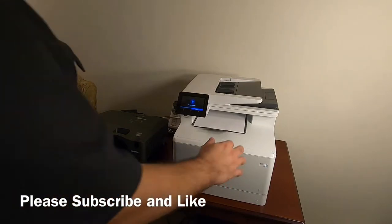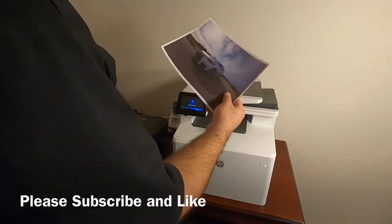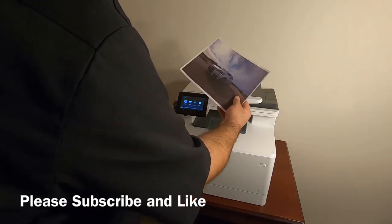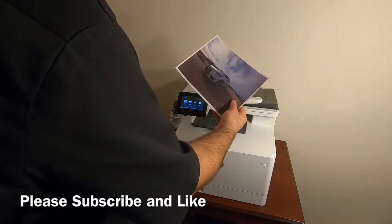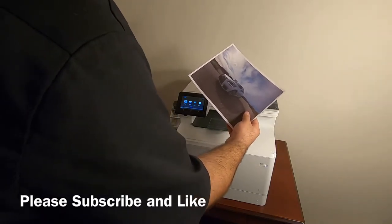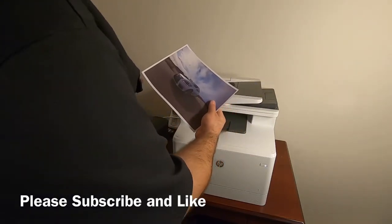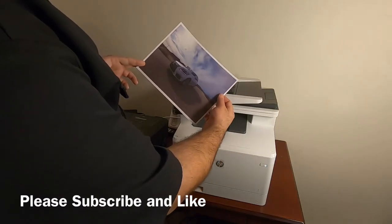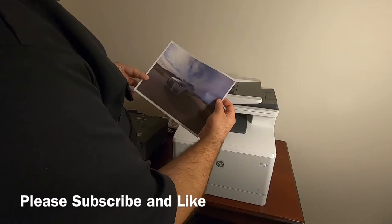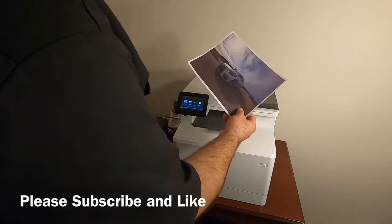That was much quicker than the office jet printer. Take a look at that — that's quite a nice image. I don't think this is quite as nice as it would be on some high-end Epson ink printer, but it's a fantastic image and the colors actually seem to be pretty decent on it too.